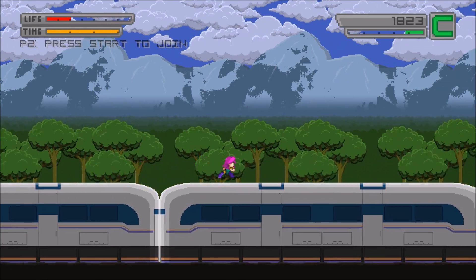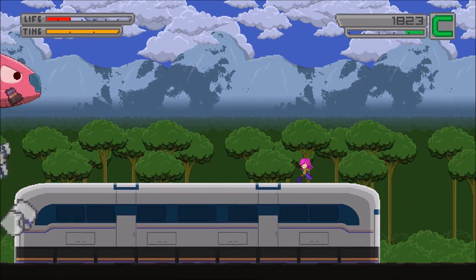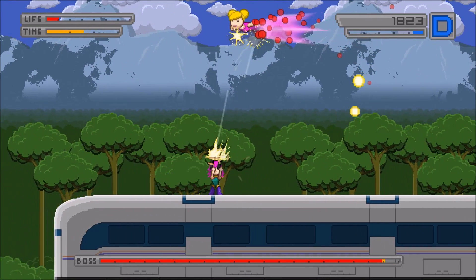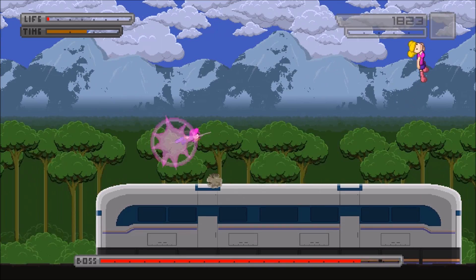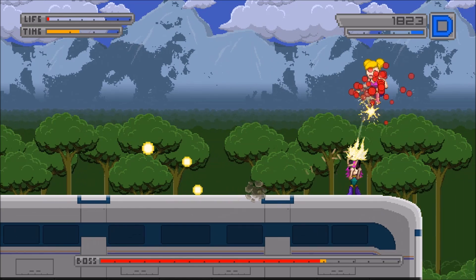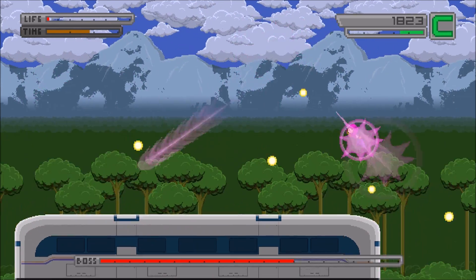Starting off with the case, we have the BitPhoenix Phenom black steel plastic mini ITX computer case. It's a very good case — we'll be able to fit all of our parts. It looks very good in my opinion, though it's kind of a love-it-hate-it type of deal. A lot of people don't like this case, but it just came out about a week or week and a half ago.